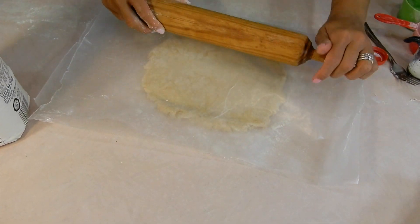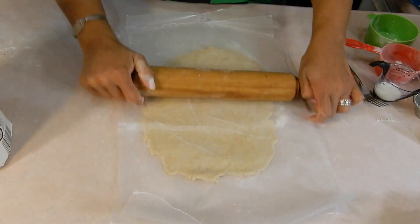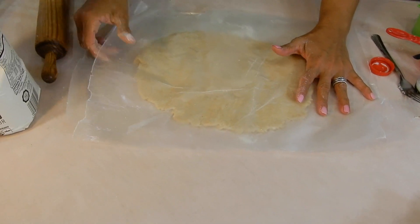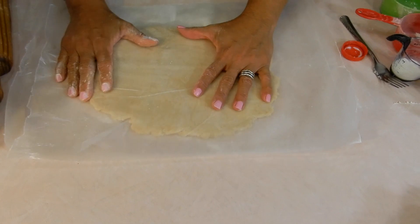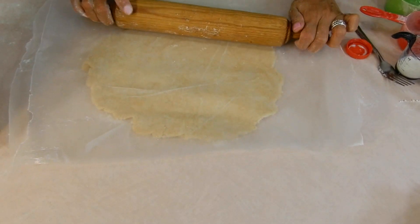You want to roll this as big as the wax paper will allow. I've never made this before, so I don't know if it's going to be really flaky. We'll see. Sometimes I just try recipes on camera with you guys.